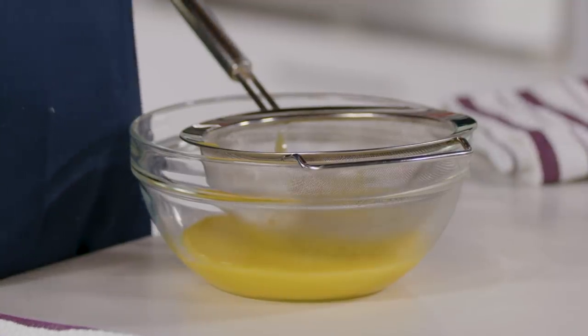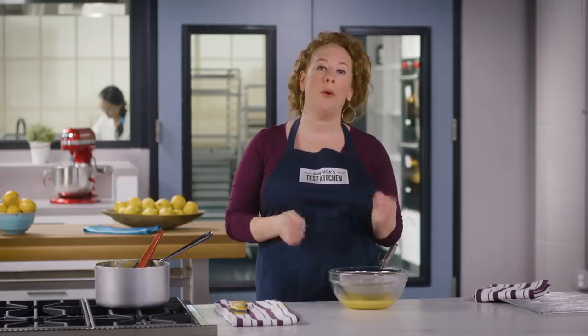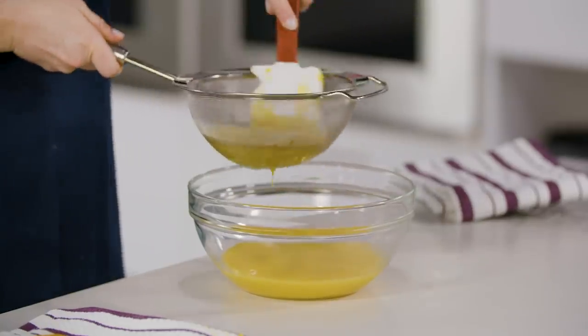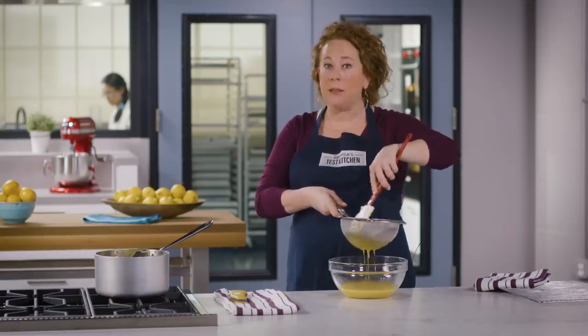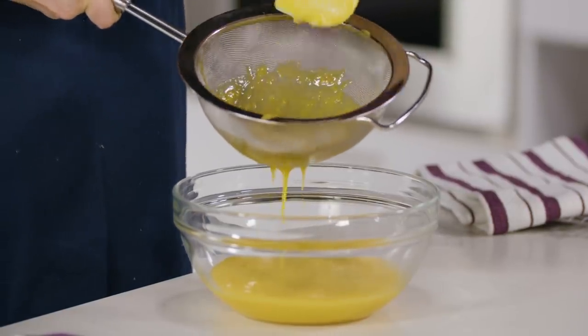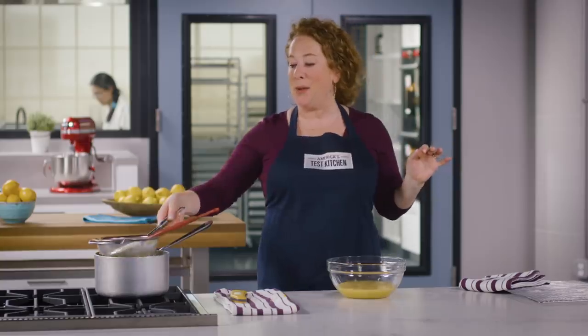While the curd strains, a note on oil versus butter: we wondered if using oil instead of butter would make the filling runny, but it turns out firmness is caused by coagulation of egg proteins. As the curd cooks, protein molecules in the eggs unwind into long strands that tangle to make a mesh trapping the liquid, and the tangling continues as the curd cools, creating a creamy yet firm texture. Straining is critical — solids not incorporated into the filling can cause cracking, similar to an over-baked cheesecake.